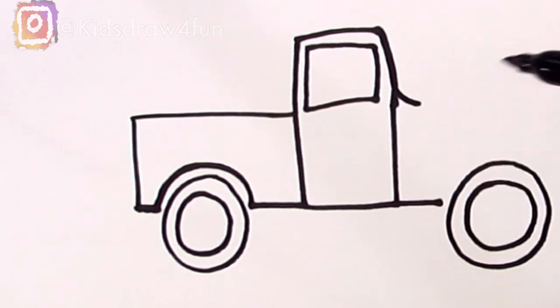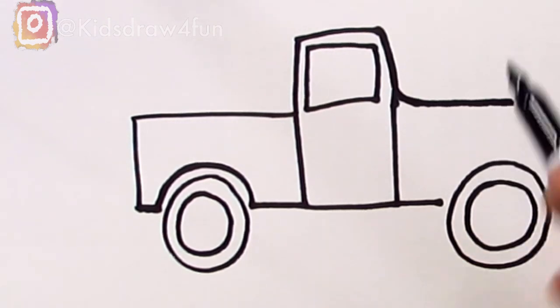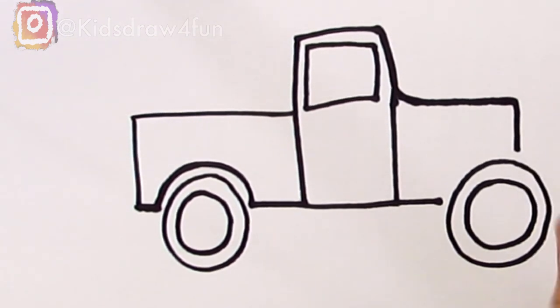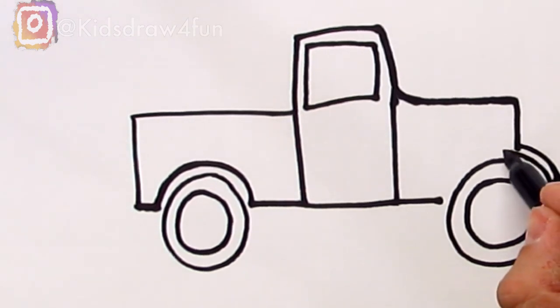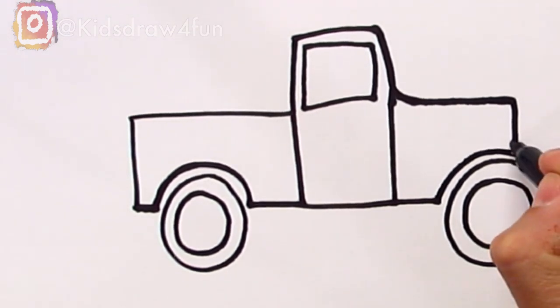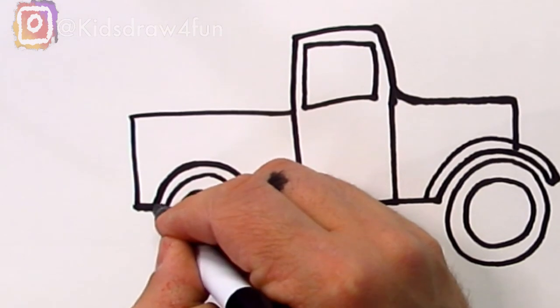Trucks have windshields, and the windshields are a little bit curved, so I'm going to make this a little bit rounded and then bring this top line straight out and then down. Notice I went down and if I kept going I'd run into the tire — we did that on purpose because the front of the Little Blue Truck sticks out like that — this is like the tire cover. Now we're going to do a little curved line and curve it back over the tire to finish the tire cover, and we can do the same thing to the back as well.